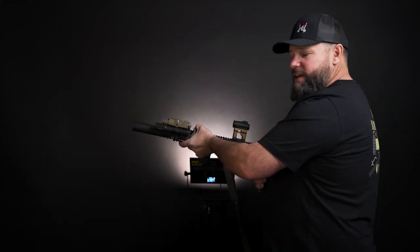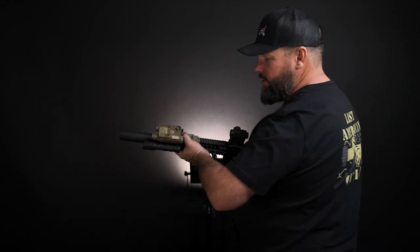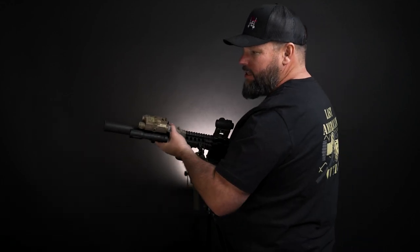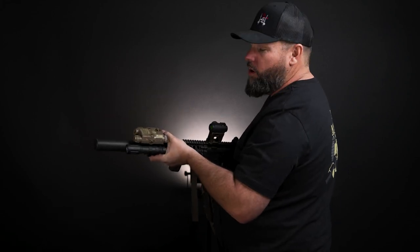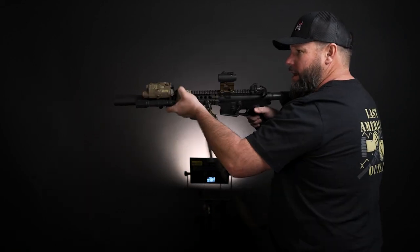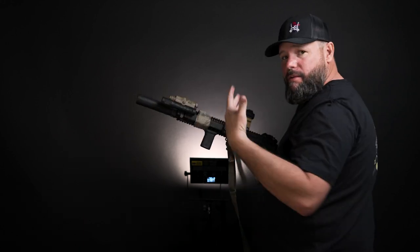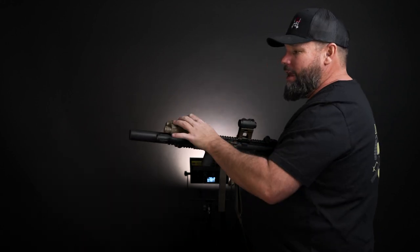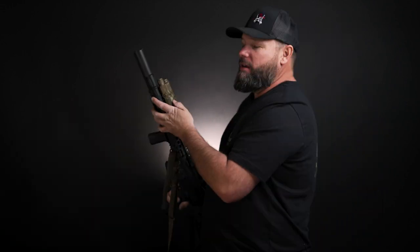I set this up so I can grab my laser and push the button right here. This is an everything rifle for me — it sits by the bed. If somebody came in at night I may not use the laser, or I may just use the daytime portion. If I had my NODs I'd switch it over to IR, but I probably won't have NODs, which is why I also have a light.